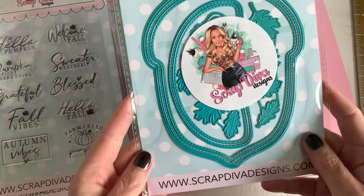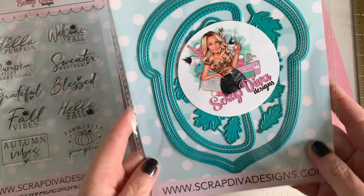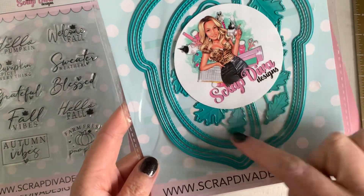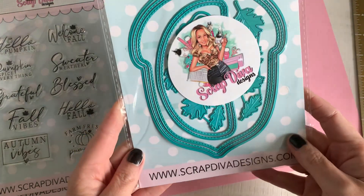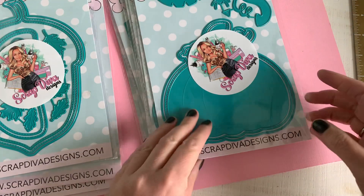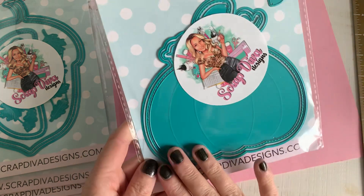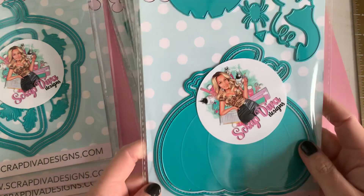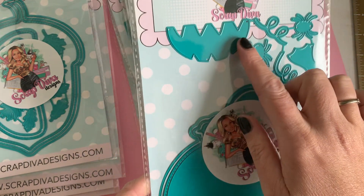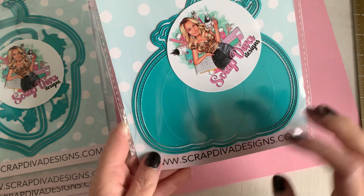Then we've got something really cute — this is the Acorn mini album. Look at all those leaves, this fall theme, I really love it, and I've ordered some paper, I will receive it tomorrow, so I can't wait. Then we've got this pumpkin mini album too — so much fun, really love it, love the size, I can't wait.